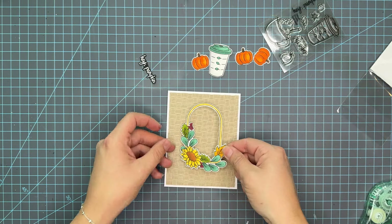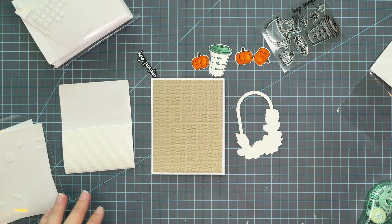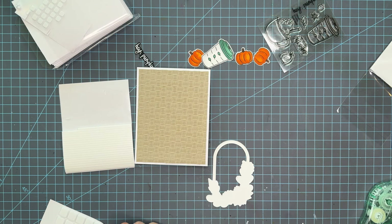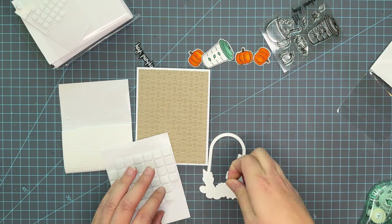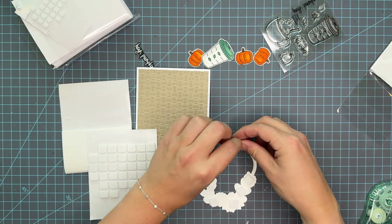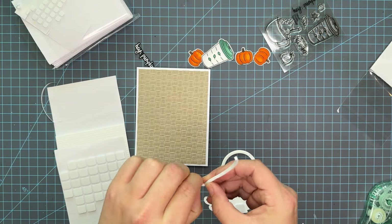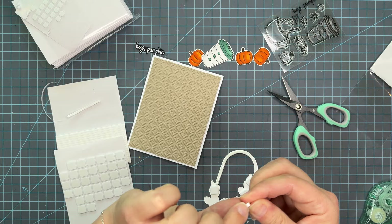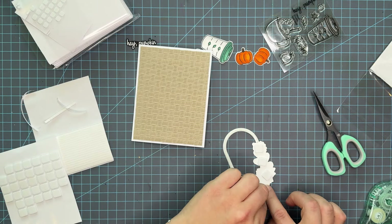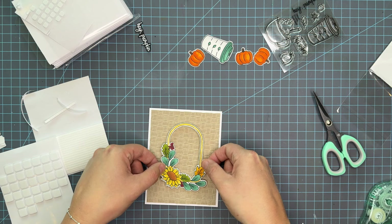Now it's time to adhere the card together. I tape-runnered the background down and opted out of foam tape for the background since I knew I was going to get foam-heavy adding all the design elements and ephemera pieces. I'm using foam squares from Simon Says Stamp — the thicker ones. Here's a quick tip: when using foam strips and you want to curve them, take off the backing paper first. That allows you to manipulate the foam strip much better. Without the backing it's a little sticky to work with, but you can mold the foam tape beautifully, especially on curved portions.